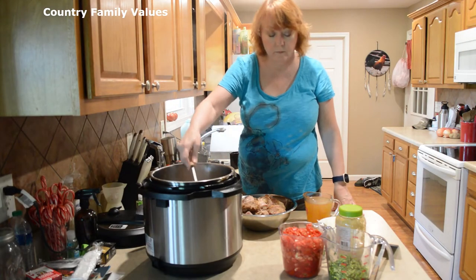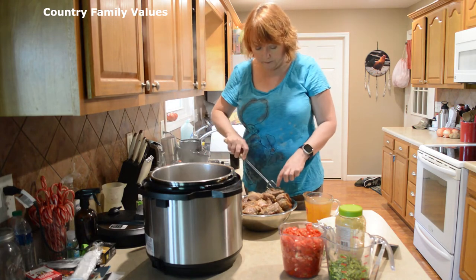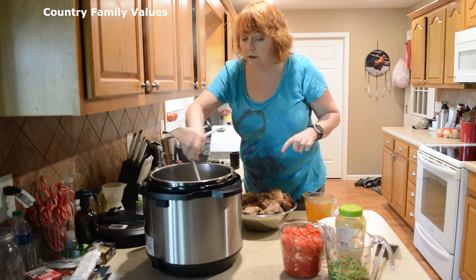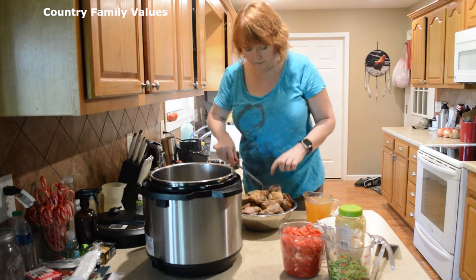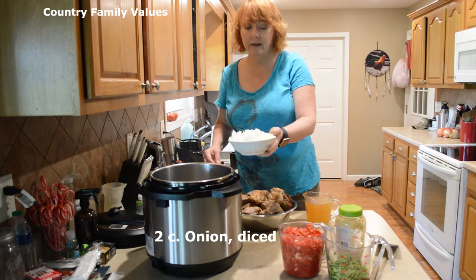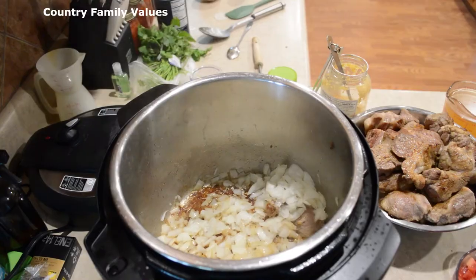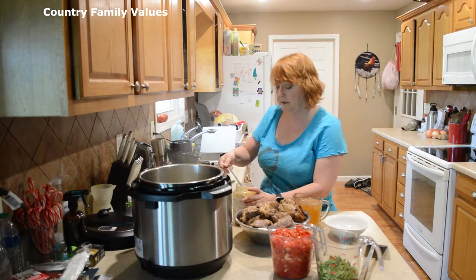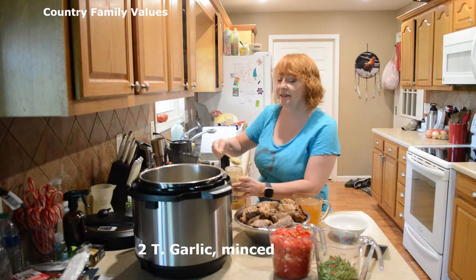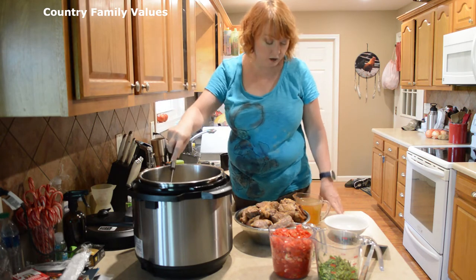I've got this batch browned up. I'm going to put my onions in there and let them cook just a little bit — it seems to caramelize them and give a bit of flavor. This is a couple cups of diced onion, one large onion. You don't have to leave them in there very long. Once they're caramelized, I'm going to add a couple of tablespoons of minced garlic.